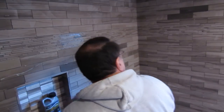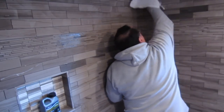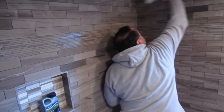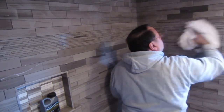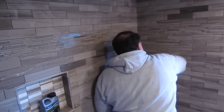Then you just buff it off — anything that hasn't absorbed into the tile you buff off, and the tile is sealed. Then you want to check it: read the label of the sealer you're using, see if you put a water droplet on it and it beads and doesn't absorb. Most of the time one coat of sealer will do the job, but some stones will require two coats.